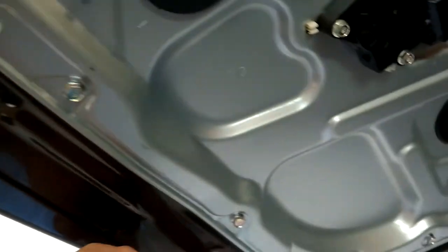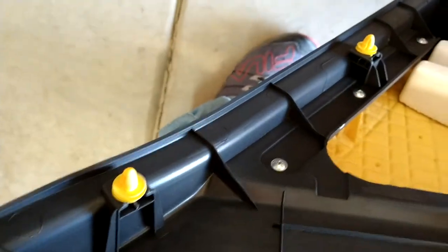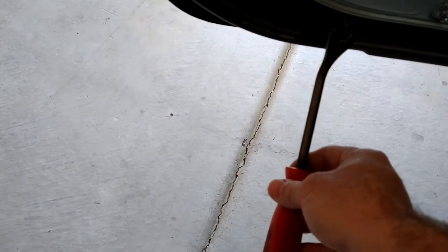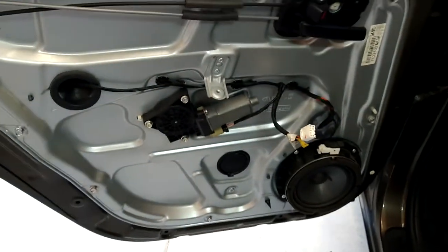After that you have all these little Christmas tree clips — you can see those, they just hold the edge of the door panel on. For that I just take a cat claw — you can use a screwdriver — pop it right up under here. Once you get the first one off you can pretty much pull them out of there, and these are pretty decent, I haven't had any break.